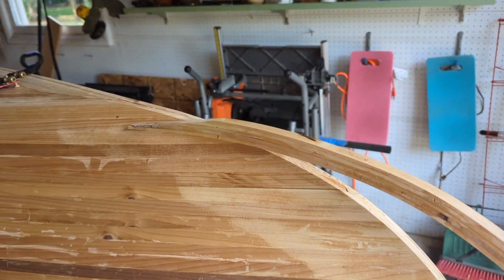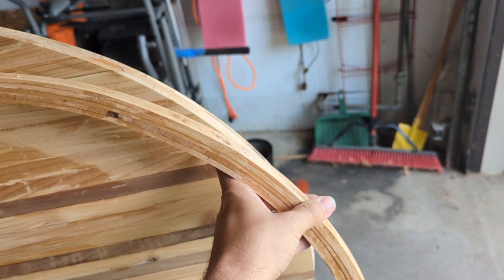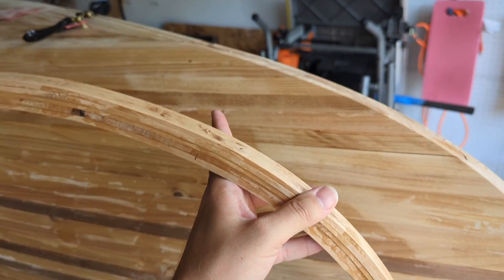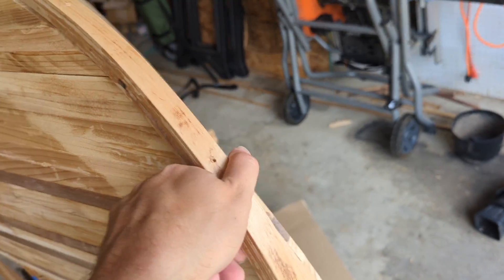We put the outer stem over that. I've been spending a lot of time since I got the hull closed up working on these stems, working on this outer edge to smooth that out. I've done a little bit of sanding — you can see some sanding marks here — to get as good a reference point as I can, because this is a little bit of tricky work.